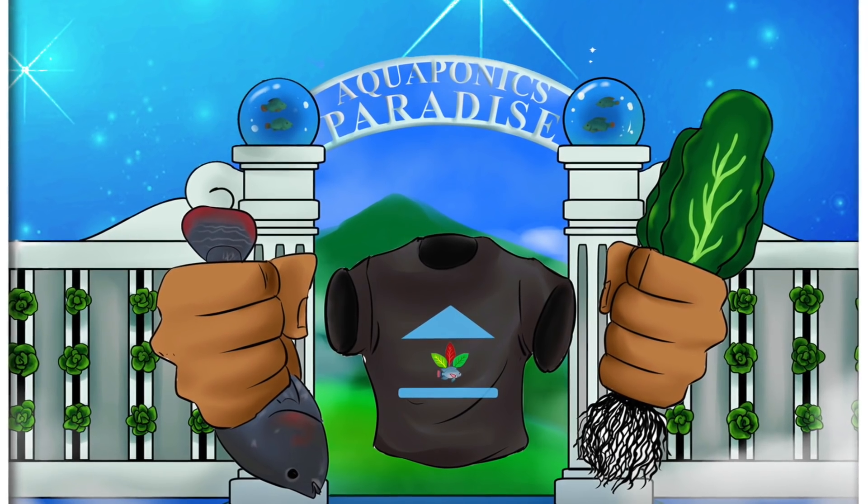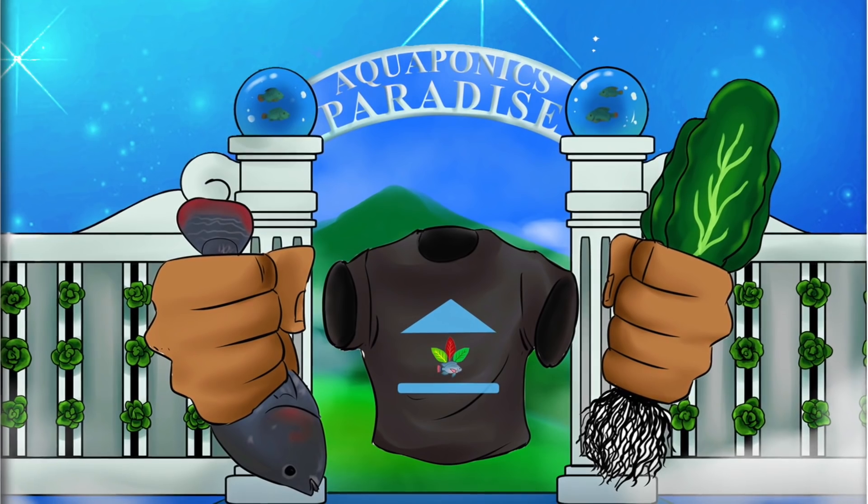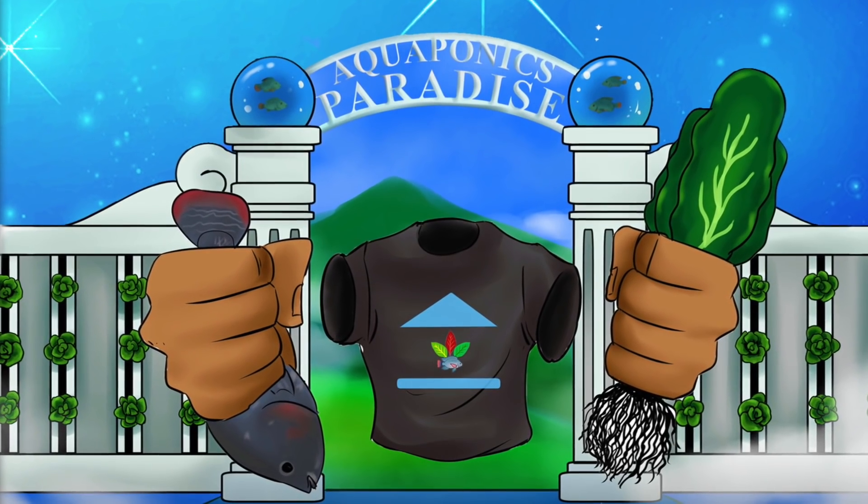He's in an aquaponics paradise. You don't have to be a perfect aquaponic grower to get into aquaponic paradise, but you've got to be an aquaponic guide — you have to know what you're doing. And you're going to know what you're doing when you get a hold of this book and get inside the course. Registration is September 3rd through September 9th.